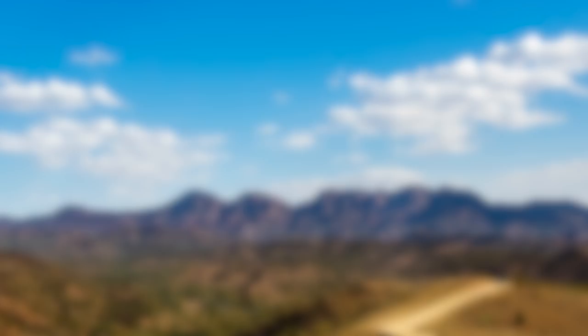For more information on camper care or how you can keep your camper in tip-top shape, visit the Camper Trailer lifestyle website or cubcampers.com.au.